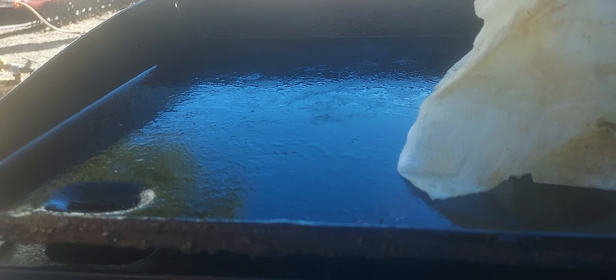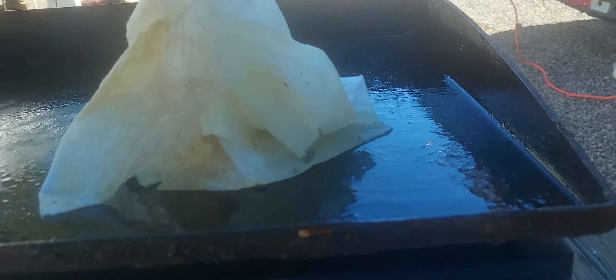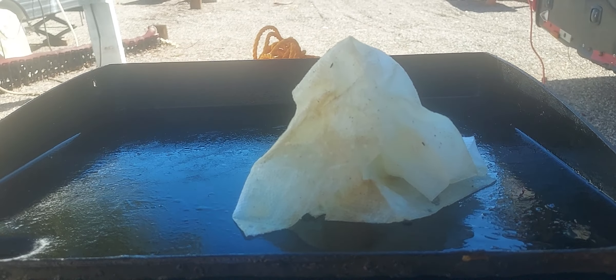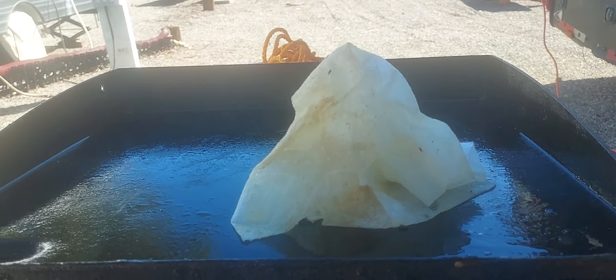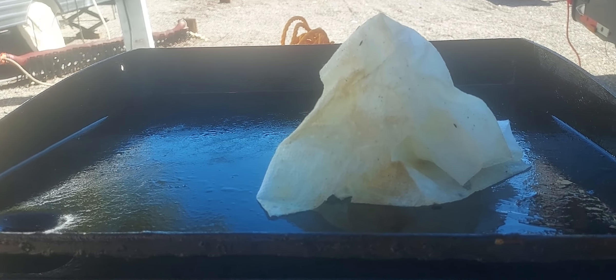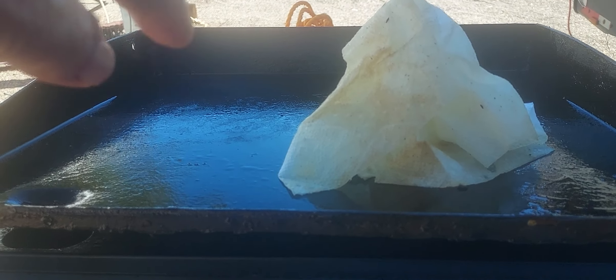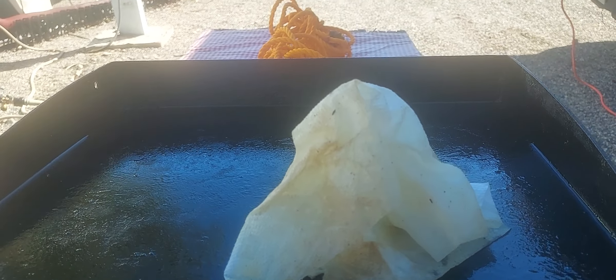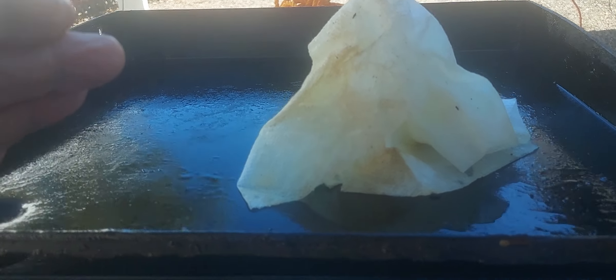I never need to clean that grill top any more than what it is now. It's plain water and a little scrub brush — no soap ever touches my Blackstone grill. It's seasoned, so no soap is necessary. Clean.